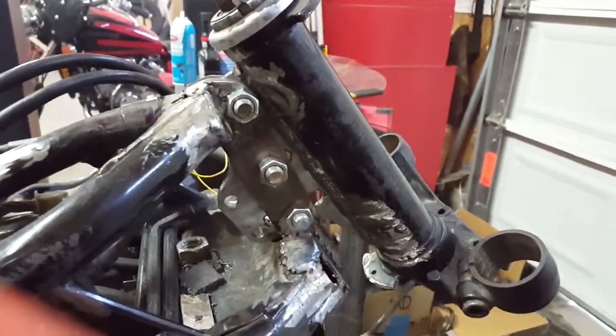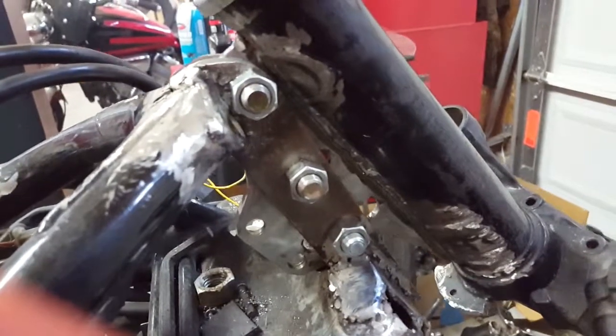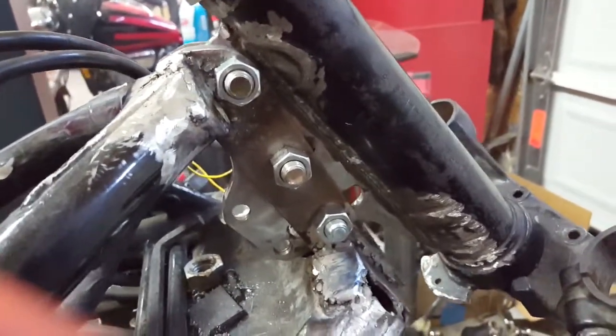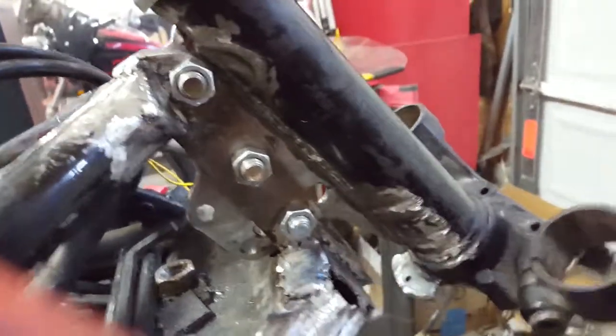I just torqued those down with a lug wrench, and I'm going to hit this steering tube with a big rubber mallet, because I don't want to scar it, but I do want to give it a good impact. Let's just watch what it does.